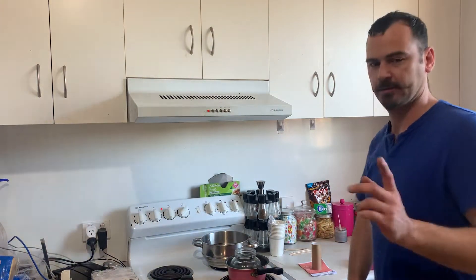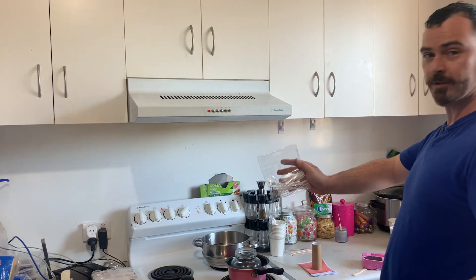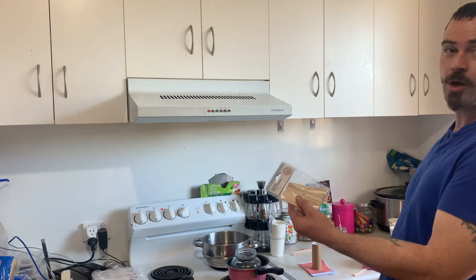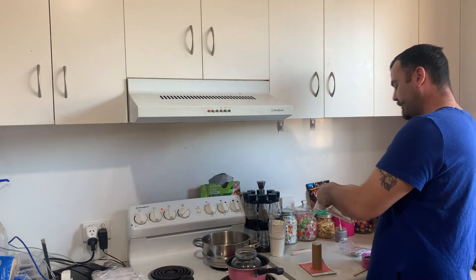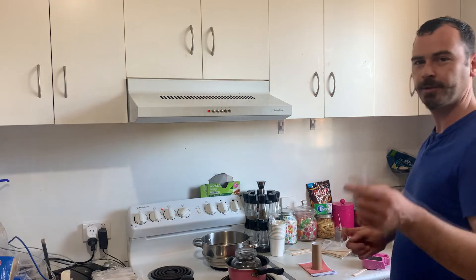I'm going to get some candle wicks out to put in there, and I'm going to get some candle wick holders. I need to find stuff to talk about while I do this stuff because it's warm.